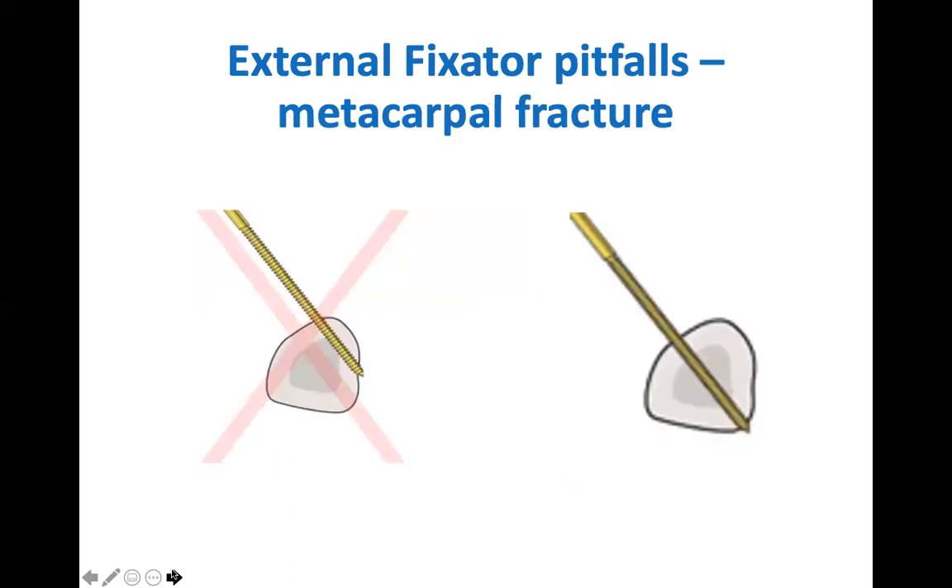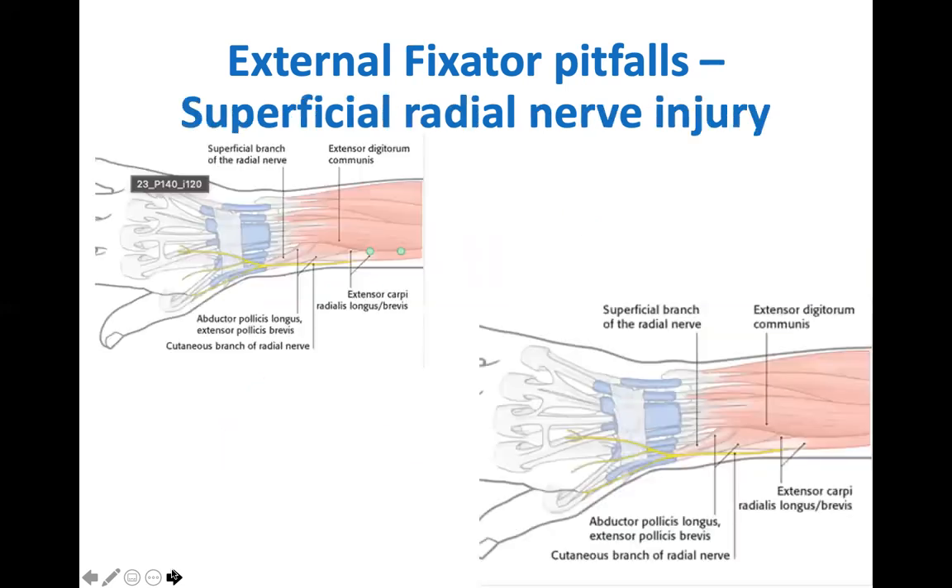The next pitfall is a metacarpal fracture. To reduce this risk, when inserting the pins, ensure they are not inserted eccentrically. Finally, the superficial radial nerve. This runs underneath brachioradialis in the forearm and perforates its tendon to pass into the dorsal forearm compartment. To avoid the nerve, use blunt dissection and ensure the pin position in the radius is more than 6 cm from the radiocarpal joint and between the EDC and ECRL muscle bellies.